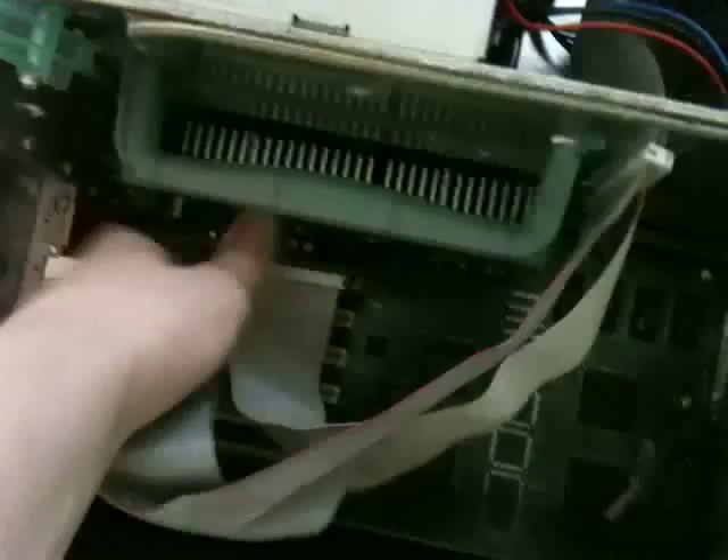I'm going to unplug it from this ATA card that we have plugged into here. Unplug both of these cables. I have to remember which side they go on.